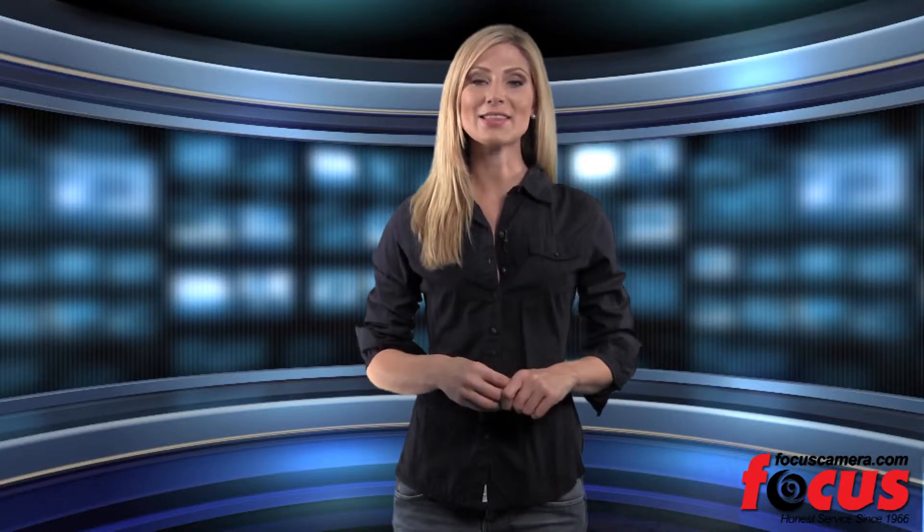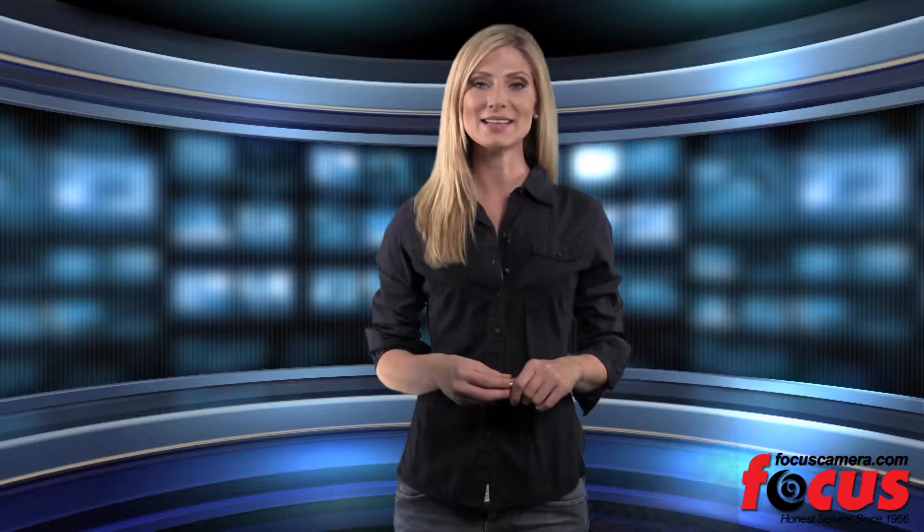Hello, I'm Kelly and today on Focus Camera TV, we are going to take a look at the three new cameras in the Olympus Pen series.